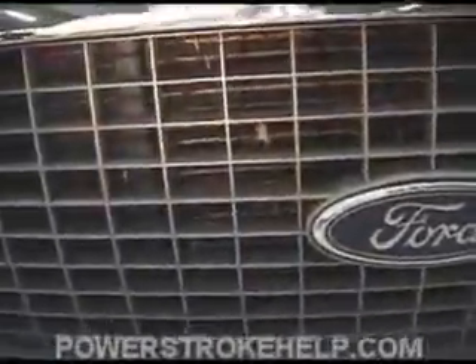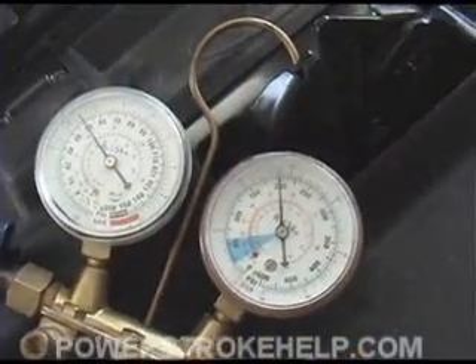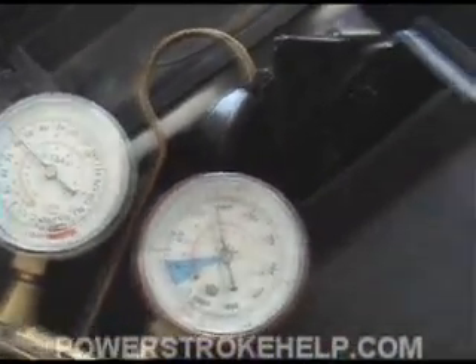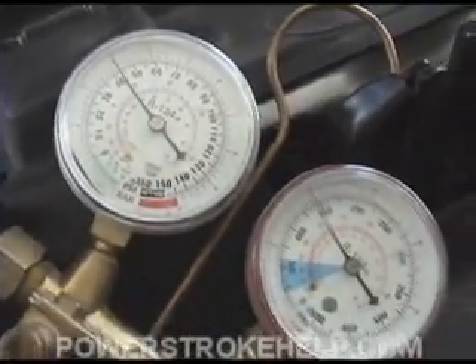Upon investigation, I realized that when we shine a flashlight inside here at the condenser, it's clogged almost solid with road debris. I know that this truck came from a rural part of the country in Mississippi because it's my truck — my wife drives this truck every day. So when we take the water hose and spray it into the grill, watch what happens to the pressure. They all drop right in line, and that confirms my suspicion that it's the condenser. The low side's got to come down a little bit, but look at that — the pressures are coming down right where they should be.